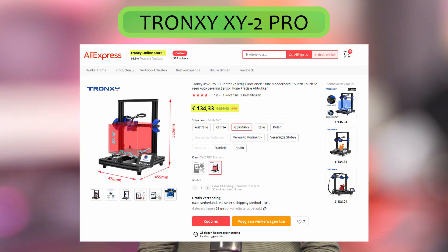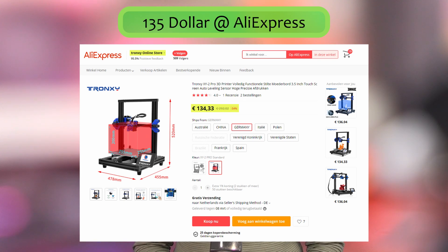Hey everyone, my name is Brian and I'm the 3D print creator. In this video I'm going to show you my Trunxy XY2 Pro printer, a printer that I really bought dirt cheap from the internet, and I can't imagine this printer is this cheap — let me show you why.